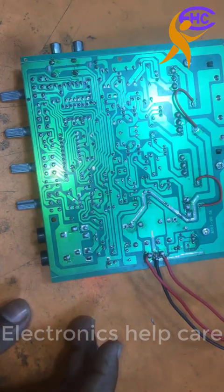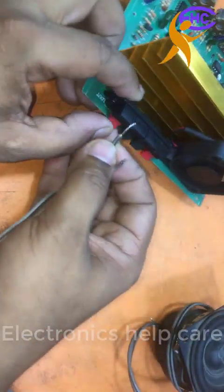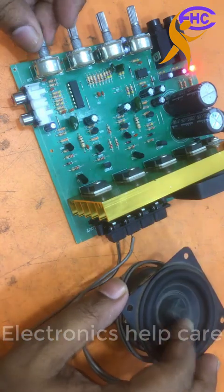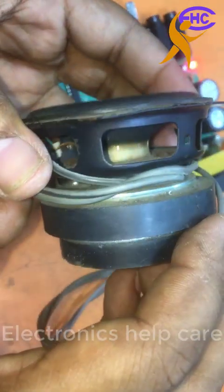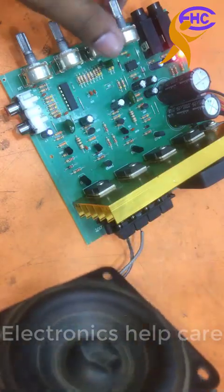Now let's check the circuit using this speaker. This is the speaker. I am connecting it to the circuit. On the left side — the circuit is making noise. This circuit is making noise.